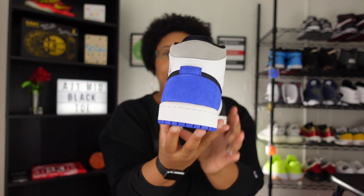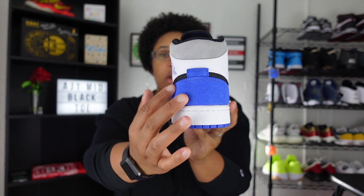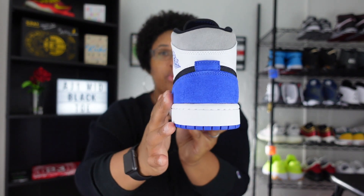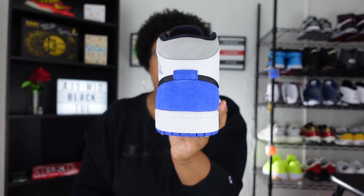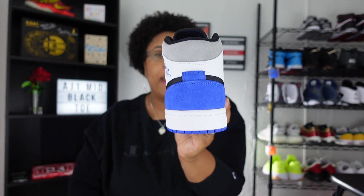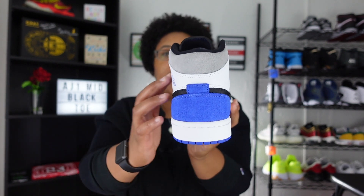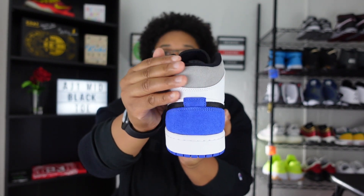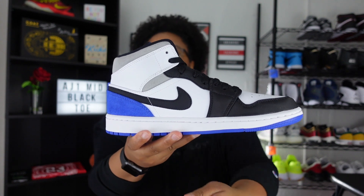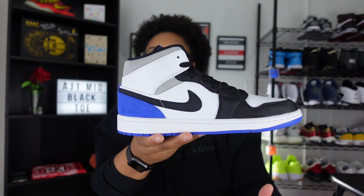Going to the back of the sneaker — I think this is what really sets it off. You have that Hyper Royal in an amazing suede; this is very good quality. People always knock mids for not being quality, but this sneaker really does have quality materials. You also have this gray that peaks out, which is also very quality. On the medial side, you see that gray peeking out again as well as the Hyper Royal on the heel, and then you have that Swoosh.